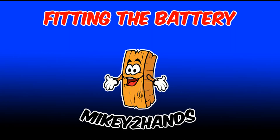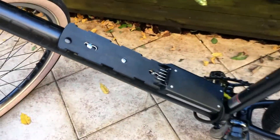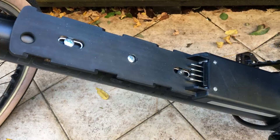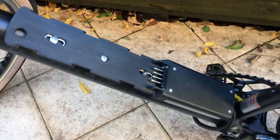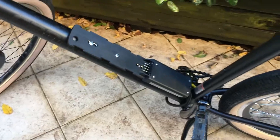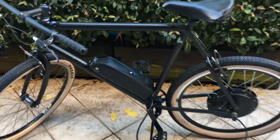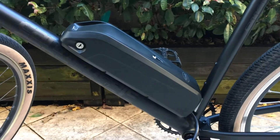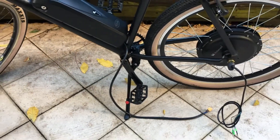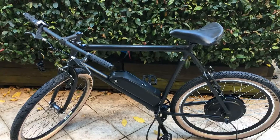Next we're going to fit the battery. Where your drink holder holes are, you'll have two holes, but this connection has three, so I drilled a third hole to have all three connection points and have the battery securely attached to the frame. Once the bracket is installed, the battery just slips on and you can use a key to lock it into position. The cable that comes with it is quite long, so I'm going to cut it down to size.